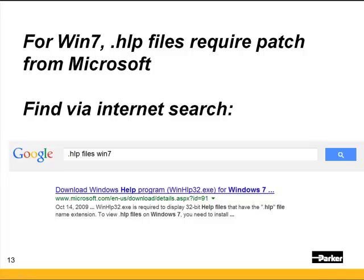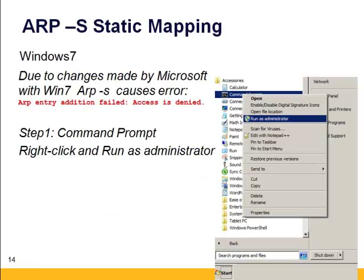Note: Windows 7 stopped supporting .HLP files as standard. If you use a Google search, type ".HLP files Win 7" and that will take you to the Microsoft support page that allows you to download a patch file so you can open .HLP files in Motion Planner. However, the static ARP procedure has changed due to changes from Windows XP to Windows 7. If you've already tried to do the static ARP mapping in Windows 7, you'll typically get an ARP entry addition failed — access is denied.